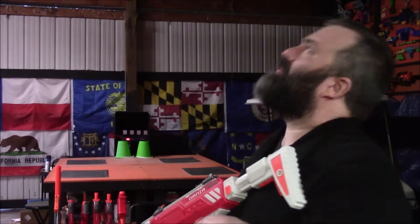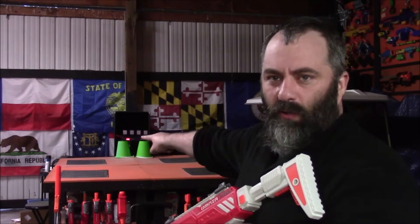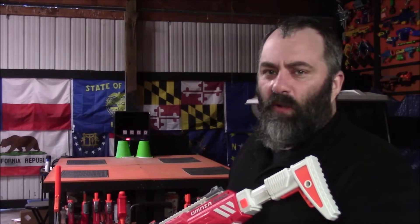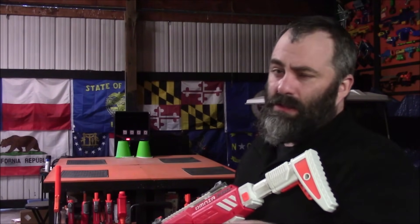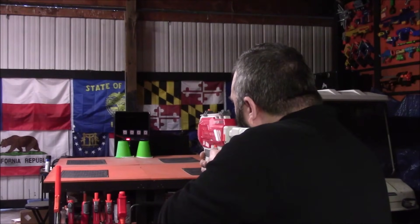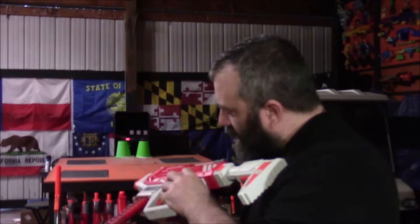We're here at my indoor range because it's pouring rain outside. I have one of those electronic targets set up. I'm not at a very far range so I really should be able to hit them, but I am not a marksman. In semi-auto I got three out of four. Let's try some burst and see what happens.